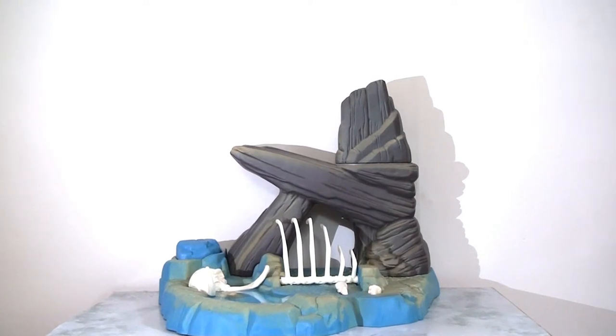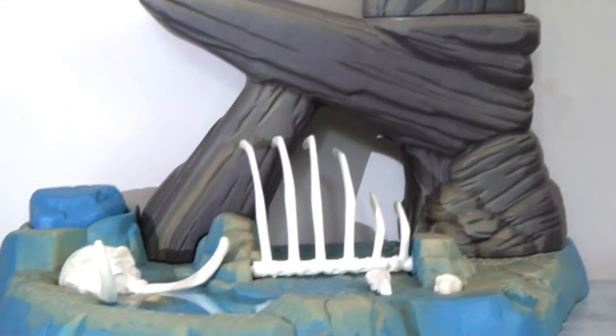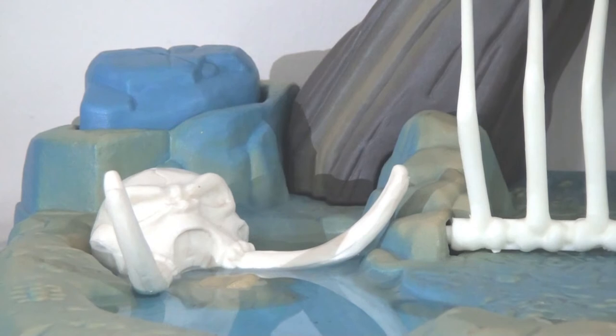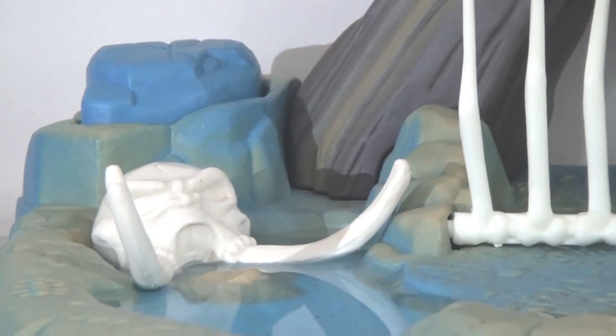Looking at the playset itself, when you first assemble it out of the packaging it doesn't look too impressive — it's not particularly tall — but it is quite colourful and has some hidden depths. One of the really nice things about this playset is that it tries to capture several environments from the film and encompass them all in one. There are lovely elements from the elephant graveyard, like a skull that's a removable piece and looks fantastic.